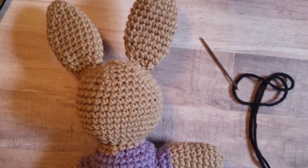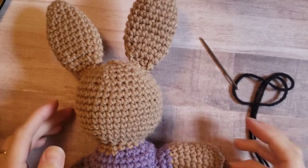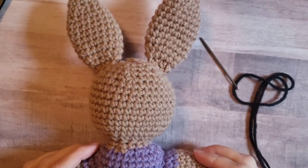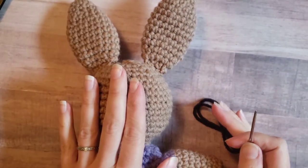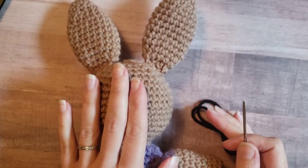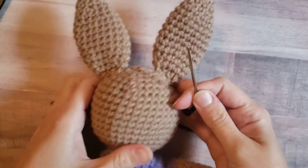Hi everyone, this is Jen from We Wear Your Crafts. Today I'm going to show you how to embroider the face on the bunny from my pattern, the Goodnight Bunny. This is actually on the back of my finished bunny because I didn't have time to make another head, but it should do the trick.